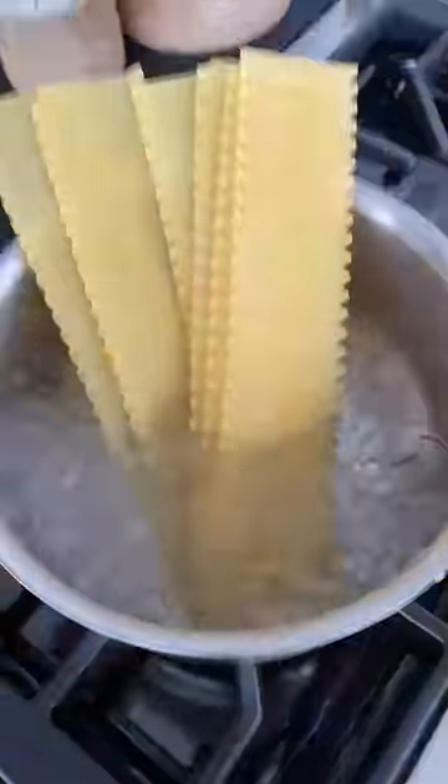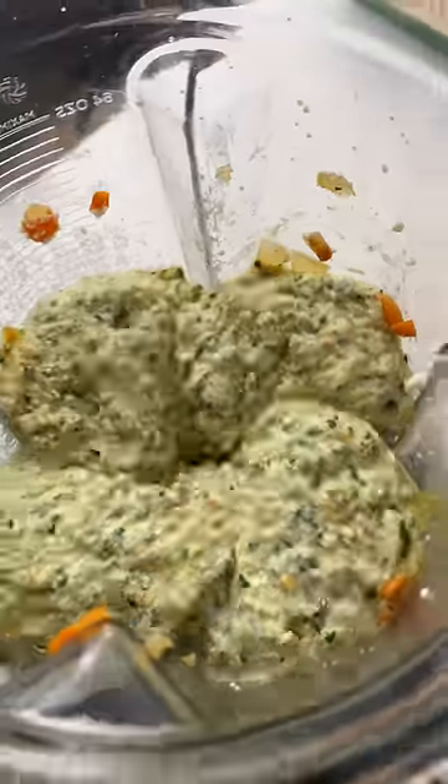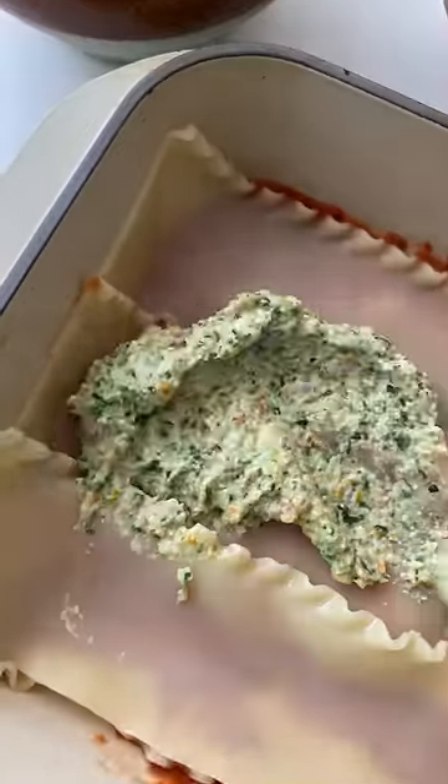First, sauté the veggies in a pan until they are soft. This is a great time to also boil your lasagna noodles. Next, add in the spinach and cook until it is wilted. Transfer the veggies to a blender along with the ricotta cheese and blend until it is less chunky but not completely smooth.